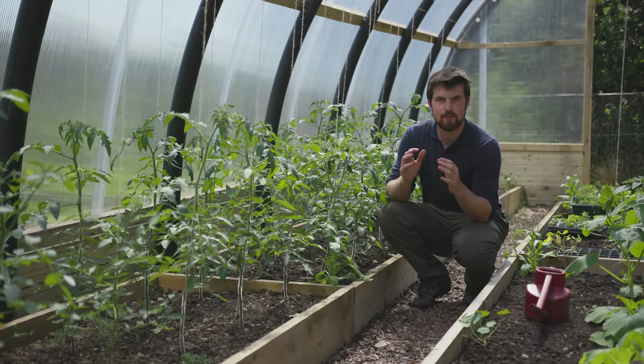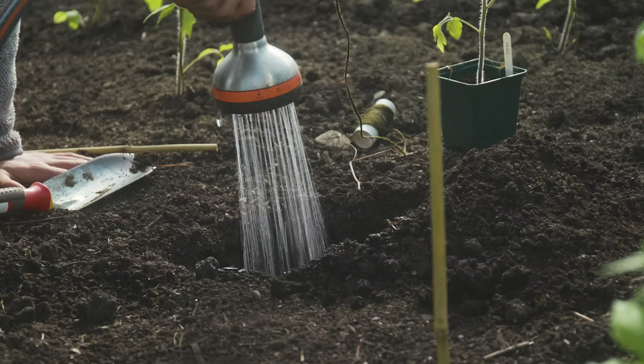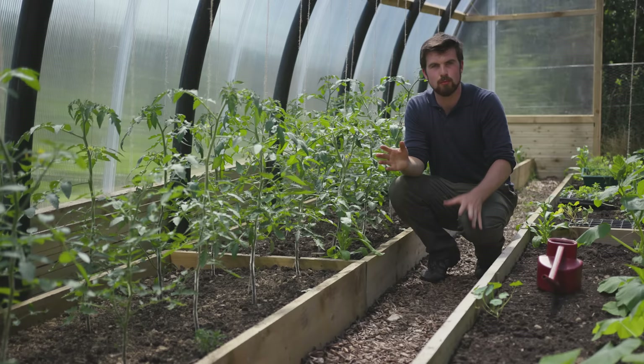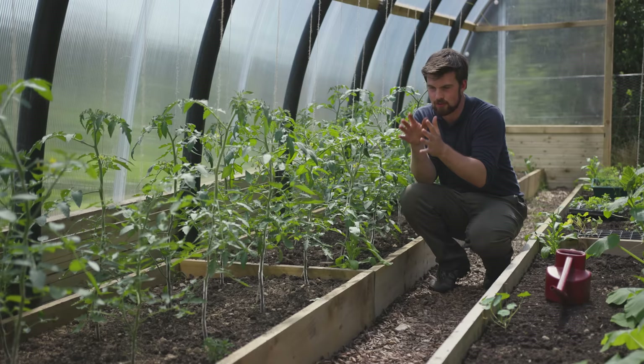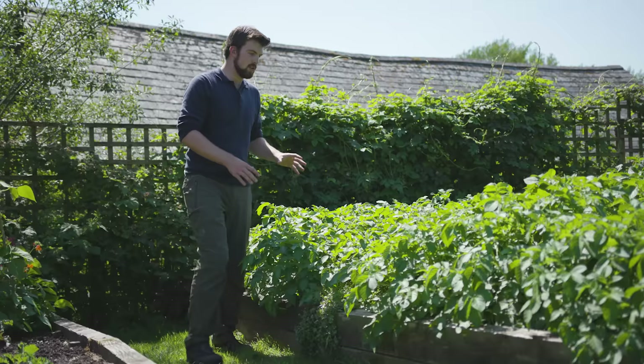For tomatoes — and you can also apply this to other fruiting vegetables such as peppers — what you want to do is when you transplant them, give them a really deep watering, and try and transplant them as deep as possible as well. Then leave them for a week without any water, which is really going to draw their roots down towards where that deep water was given initially. Then you can resume normal watering, whether that's two or three times a week. The key difference with tomatoes is that you do this right after transplanting.